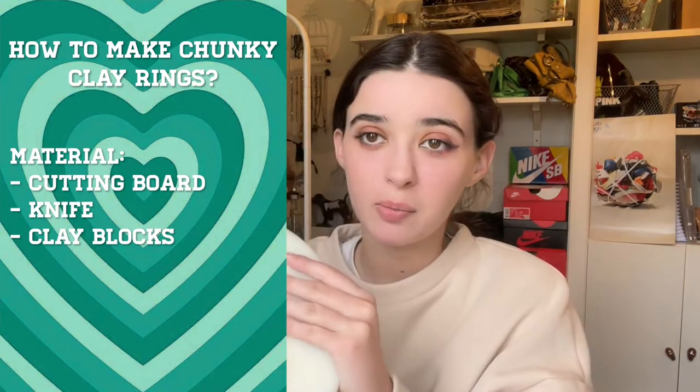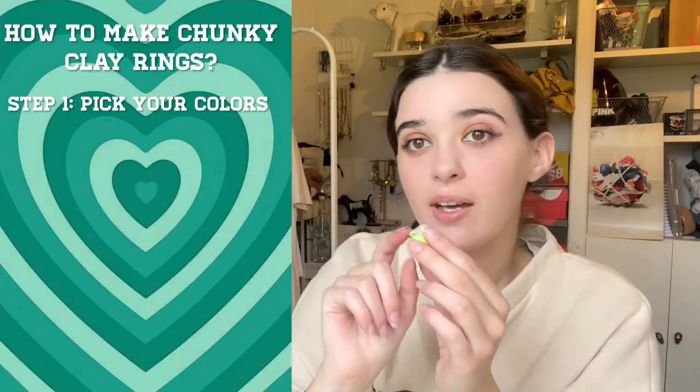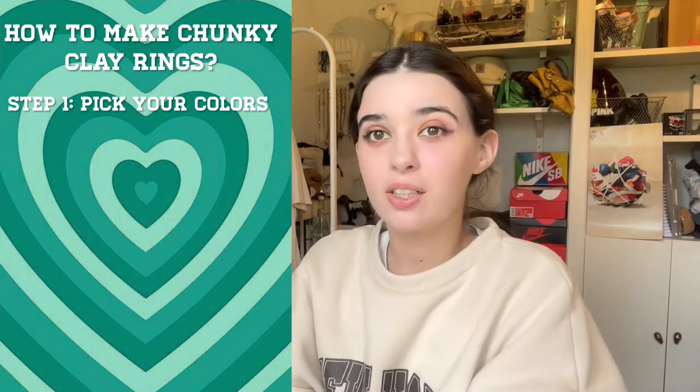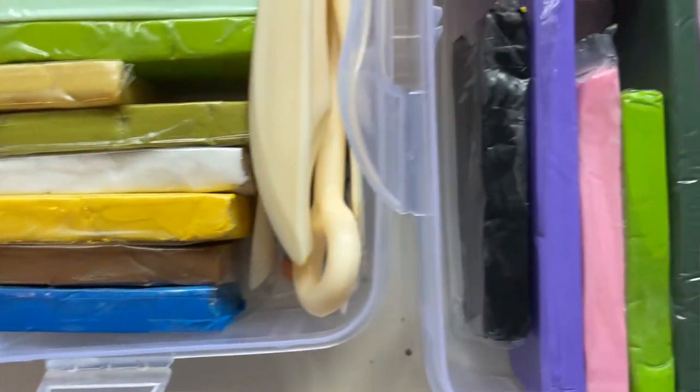So first, what we're gonna need to make our rings: a cutting plate where we'll be rolling our clay, some kind of knife to chop up the clay to match with our colorway. The first type of ring I'm going to make is more flat and thin. We have a bunch of colors here, and there's also a second level in the box — I'll make sure to link the product I bought.